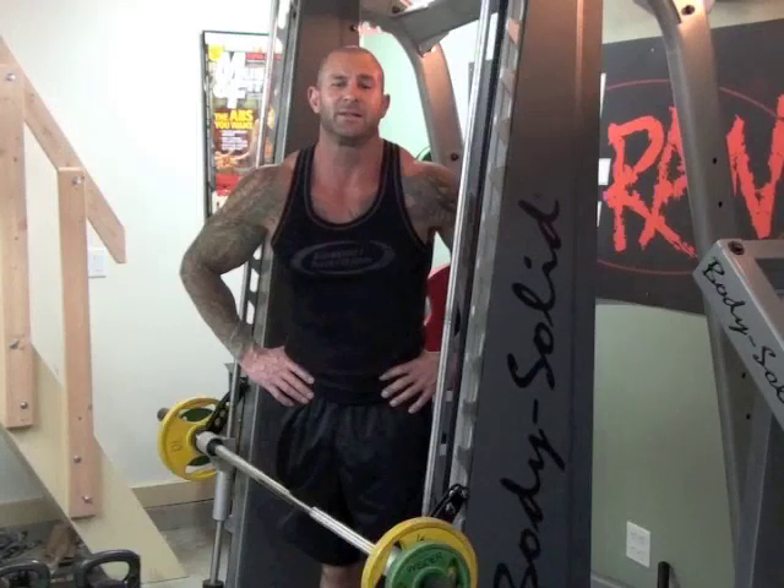Take the exercise I'm about to show you — it's the Curl Throw. This is an exercise that can help you build more power in your biceps. And more power can lead to greater muscle strength. And when you're stronger, you can train with heavier weights, which places more overload on your muscles. So that not only leads to stronger, more powerful biceps, but also bigger biceps.